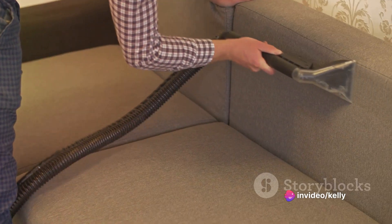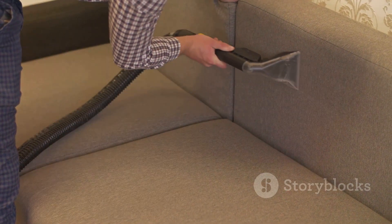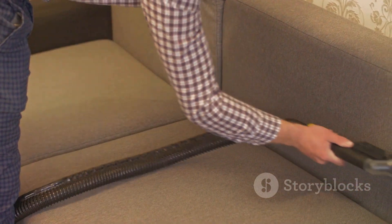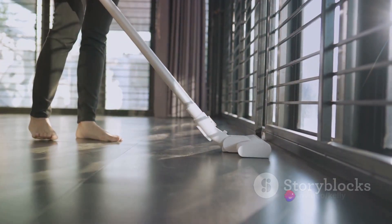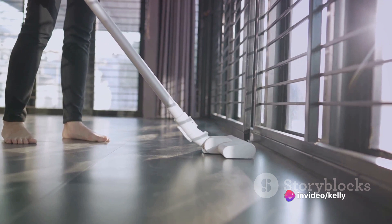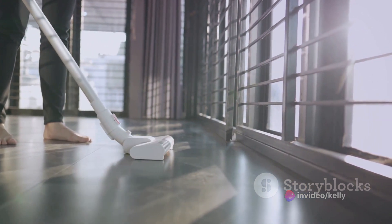Let's talk about power first. The Vortex boasts an impressive suction capability that leaves nothing behind. It's not just a vacuum, though — it doubles up as an air duster, making it a two-in-one powerhouse. So whether it's stubborn dust on your keyboard or hard-to-reach crumbs in your car, the Vortex has got you covered.